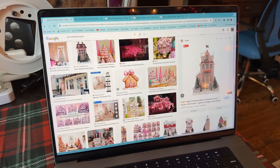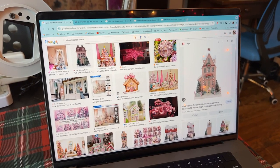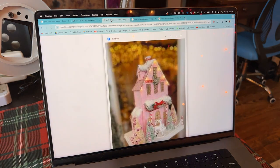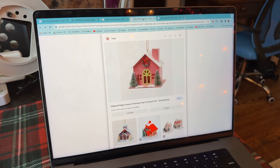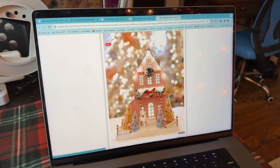Hopefully my pet doesn't bother me too much while I'm trying to do it. First I should show some inspiration — this is kind of what I'm going for: these pink style houses with pinks and reds. I don't know if mine is going to turn out this cute, but I wanted to try.